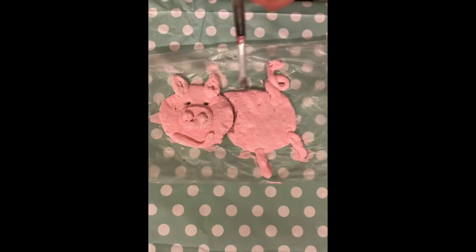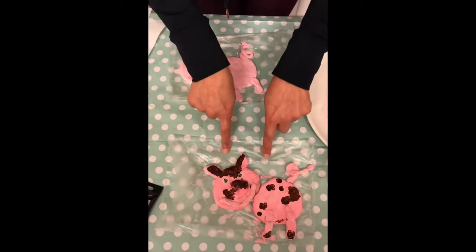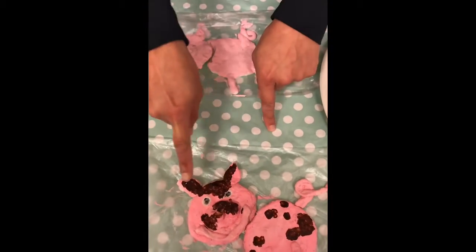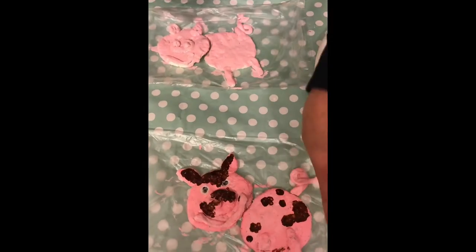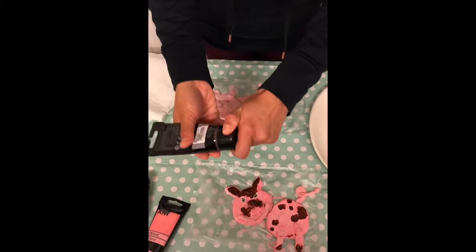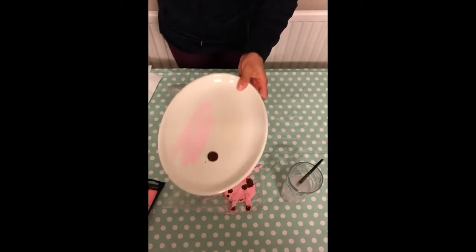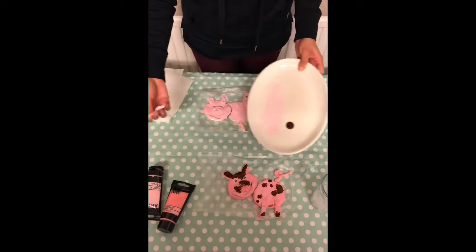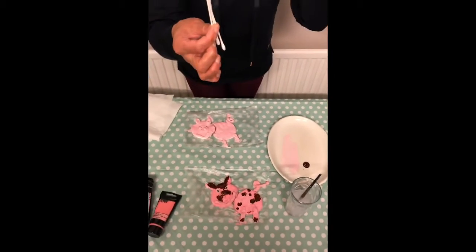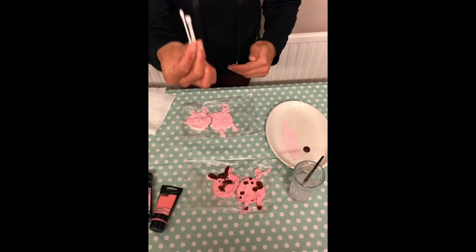And that's my pig painted boys and girls. If we go back to our waggle, you will see that my pig has got some mud on his face and on his body. To do this we're going to need brown paint, so I'm going to open my brown paint and put a squeeze onto the plate. Next thing boys and girls you need is cotton buds — you can find these in your house and if you ask your mummies and daddies I'm sure they will give you one.